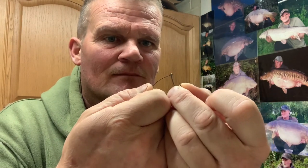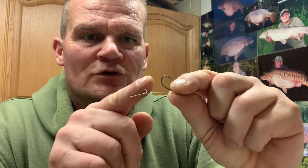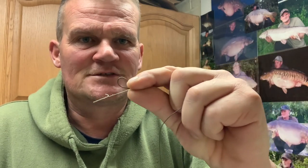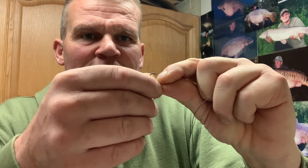Now for the hook - I'm using a size six curve shank. You need to judge the gap carefully. Because of the very aggressive hooking potential on this rig, it works best with a decent gap between the bait and the curve and the bottom of the shank - about an inch or so for an 18 to 20 mil bait, plus your split shot.